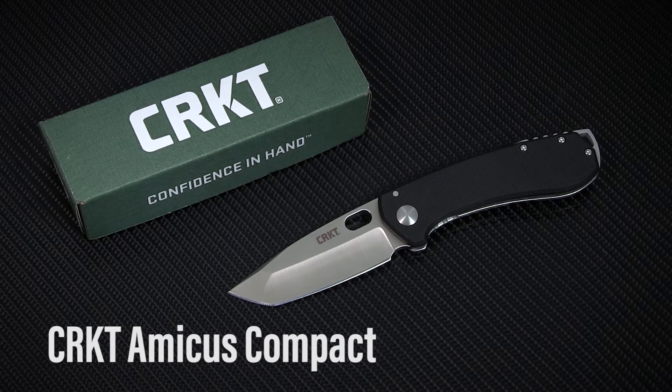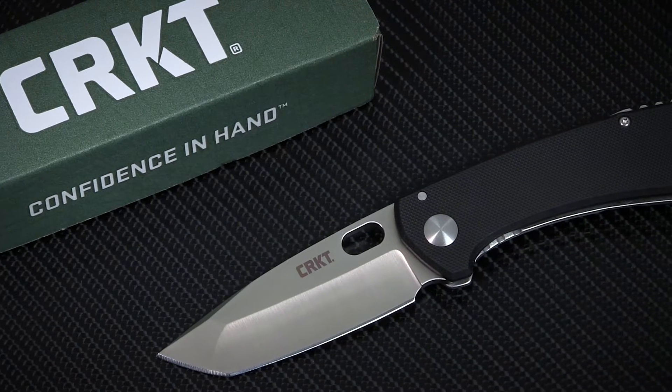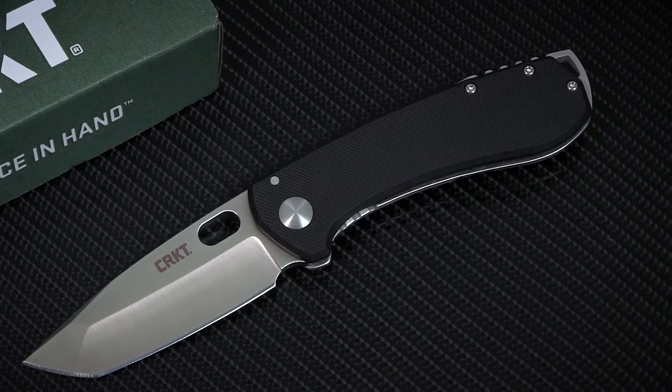This week on Spotlight Series, we're checking out the new Amicus Compact from CRKT. As the name suggests, this model takes Danish custom knife maker Jesper Vauxne's Amicus design and pairs it down, making for a discreet, manageable EDC option.